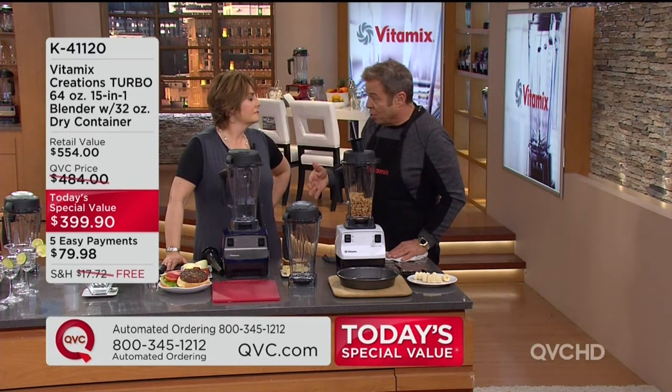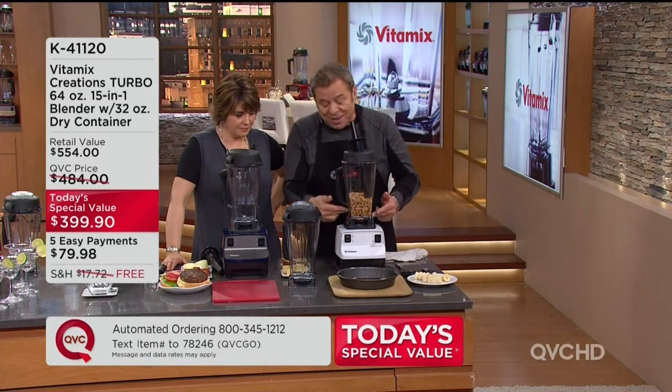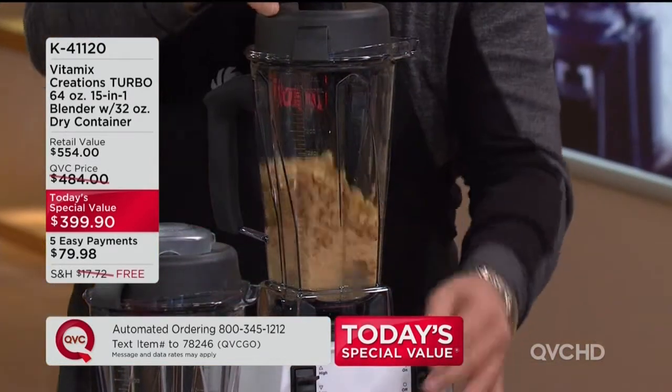They add sugar, molasses, hydrogenated oils. All you need is a Vitamix and nuts — raw or roasted. You should turn your machine on.